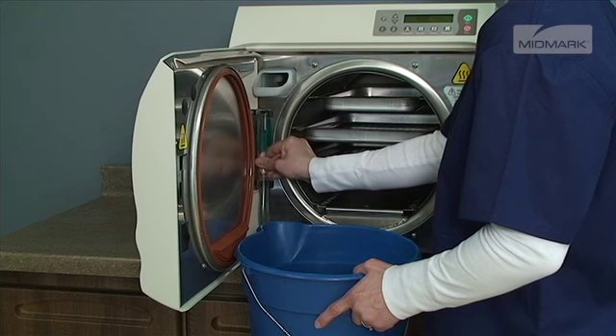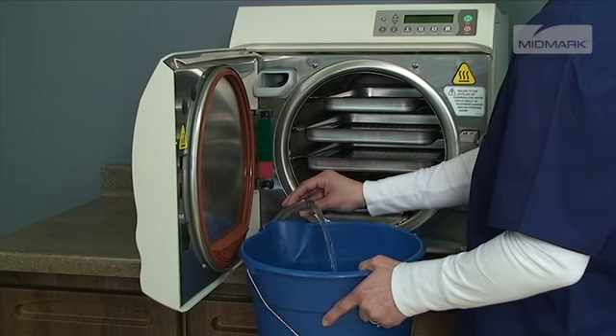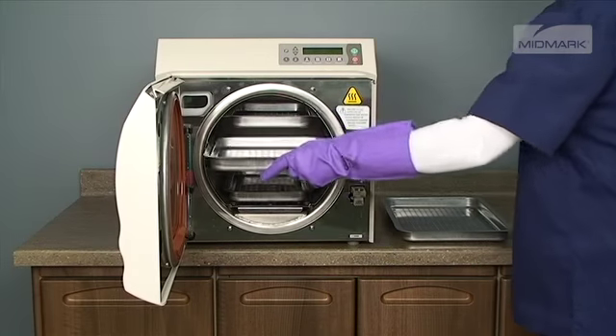After disconnecting the upper portion of the water level indicator, bend it downward and let the reservoir drain into a suitable container, such as a bucket. Remove the trays and rack from the autoclave.